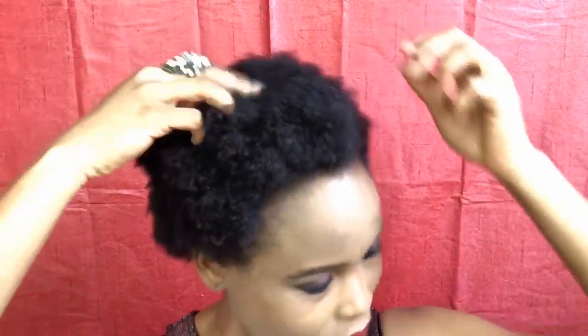Hello guys, welcome back to my channel. My name is Motayoi Dudes. Today I'm sharing with you guys a quick and easy high puff tutorial that you can do on your short 4C hair. You're gonna need your hairband, which you can get from your local beauty supply store, and you're also gonna need your comb.